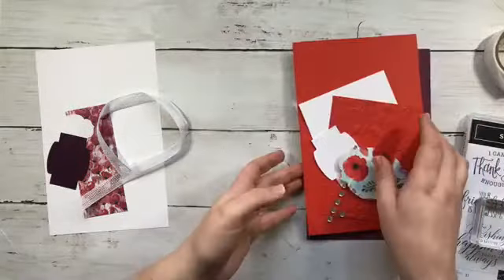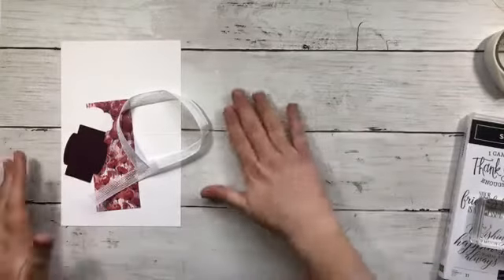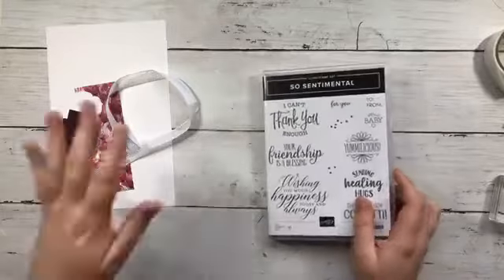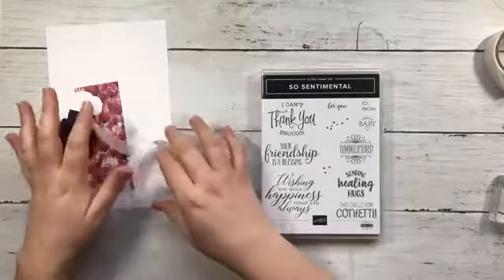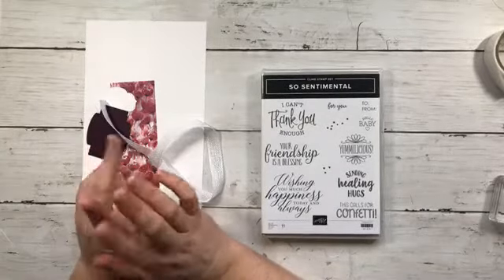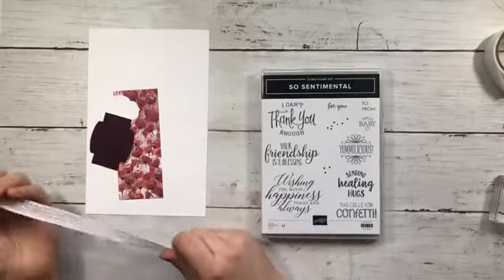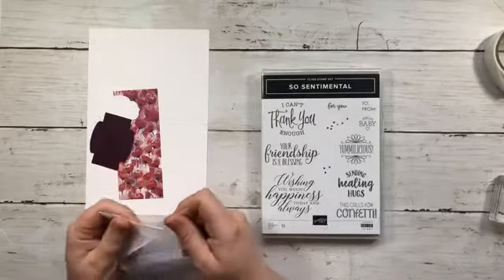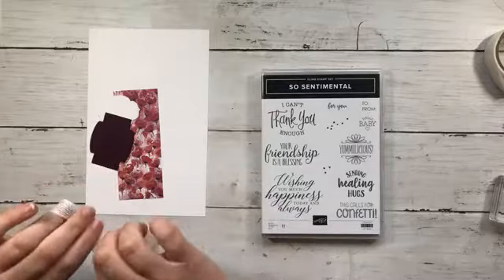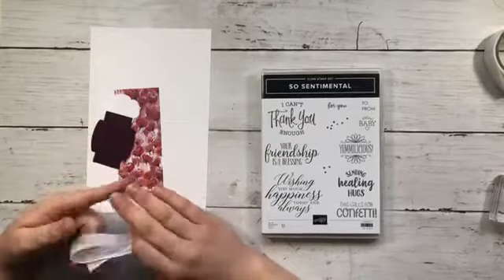Some of you are probably wondering how to get these make and take packets. I'm doing this a new way — those supplies I'm showing today you can get in basically two different ways. One is if you're on my team and you're one of my achievers, you'll get them sent to you automatically. My team members can also buy them, and for the rest of you, you'll get them if you place an order with me.